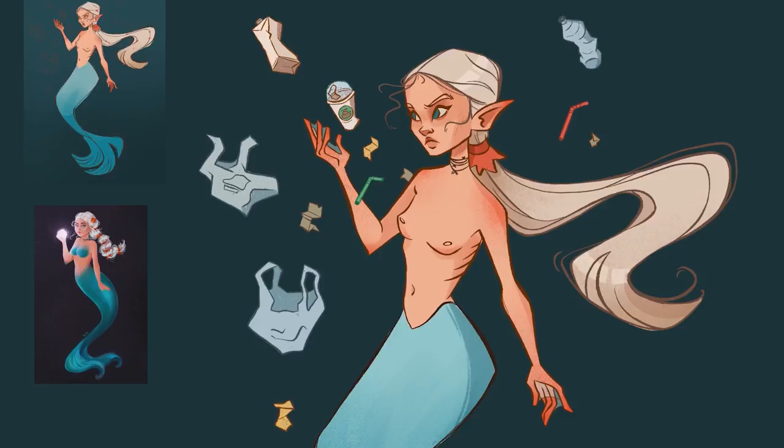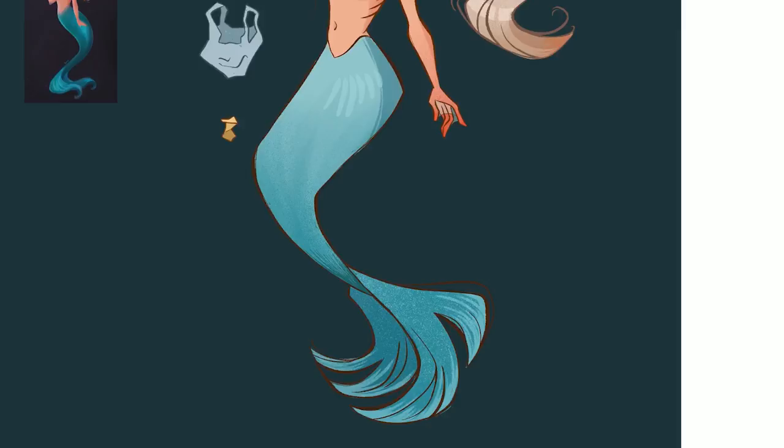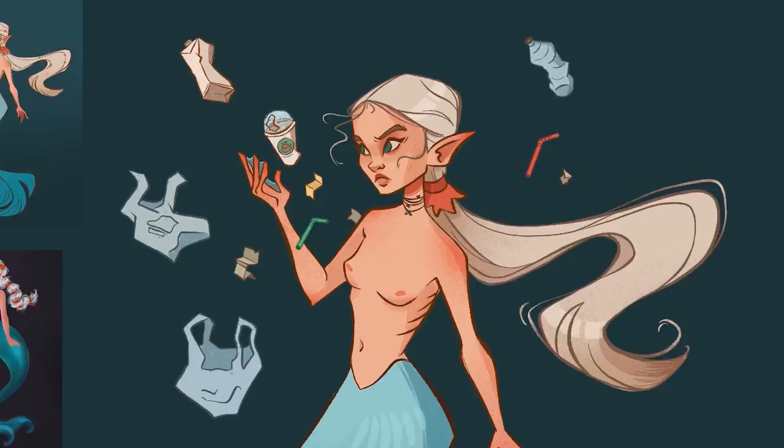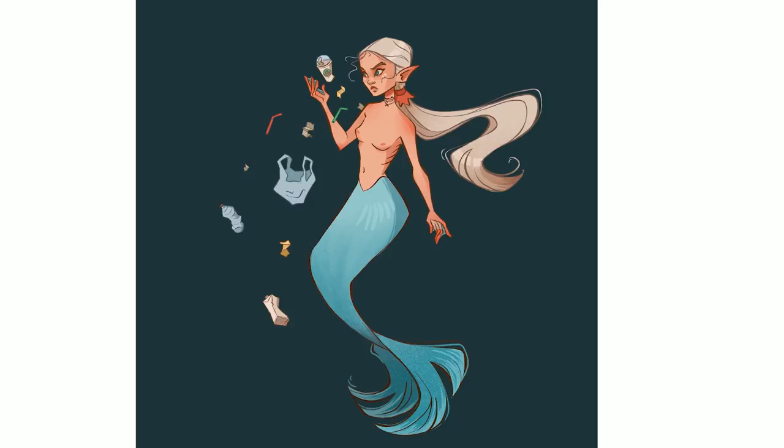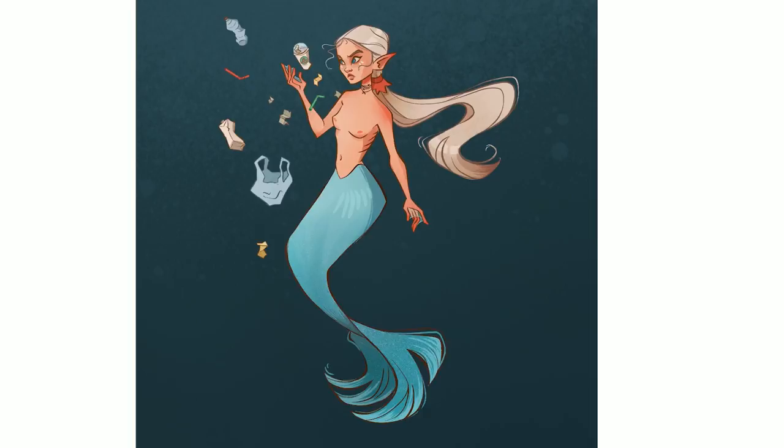I wasn't sure about the edge of the tail — should I blend it or leave it with a hard edge — and in the end I left it like that because I like it and I know when to accept it. Then I added some more details and said forget it and went to eat. Once I came back I saw some stuff that bothered me. This is a good side note: when you're drawing for a long period of time it's good to step away and go eat. When you come back you see some mistakes, so it's a good tip to stop drawing sometimes.